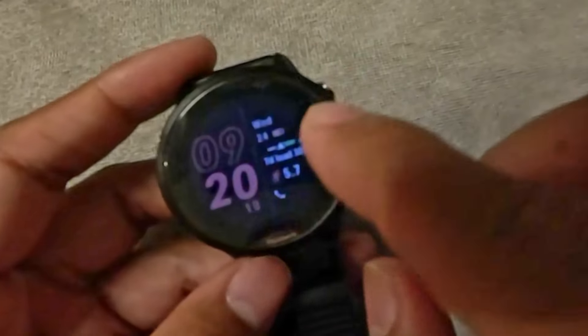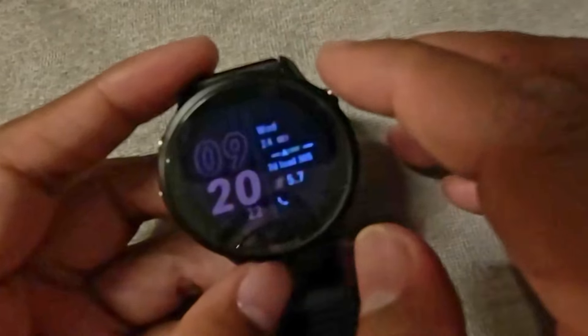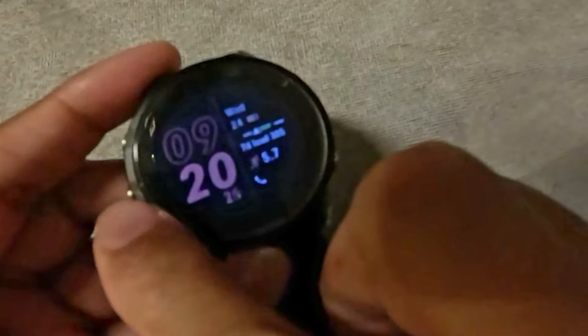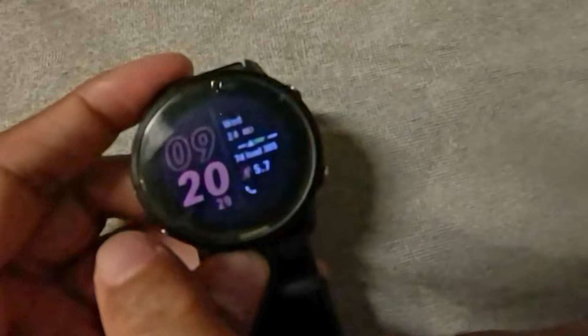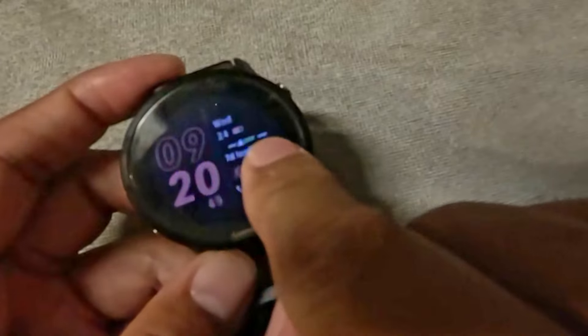I did not get paid to say any of this. So this is the Garmin 955 — let's take a look at it. This is a 46.5mm watch face, so it's a little bit larger, and I do tend to like larger watches. I did put a protective screen on top of it because I tend to scratch my lenses whenever I work on my car or do stuff around the house.